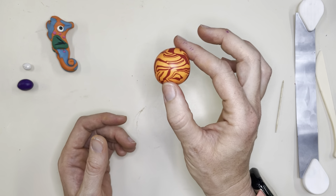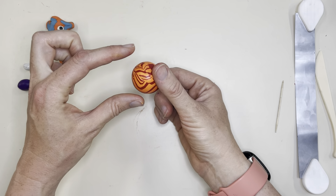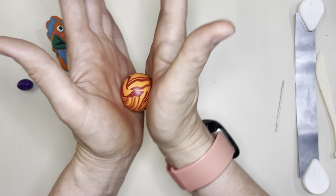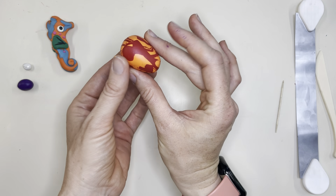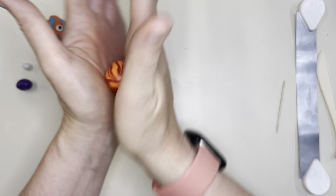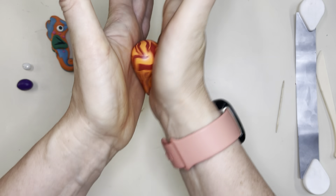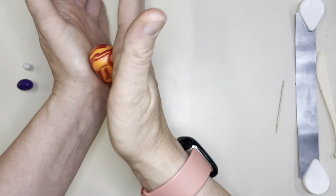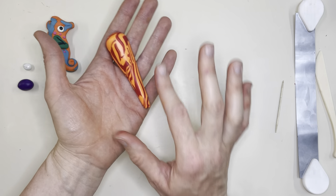Next we want to make a carrot shape — fat on one end and thin on the other, which is called tapered. I'm going to roll it between my hands with my hands open at the top and close together at the bottom so it gets thinner at one end. The more you do it the longer it will get, which will help determine how long your seahorse is. The wide end is going to be the head and the thin end will be the tail.